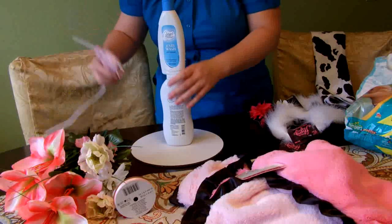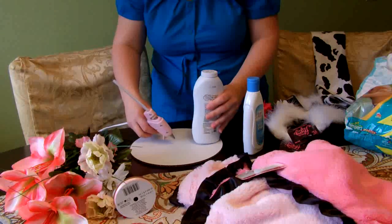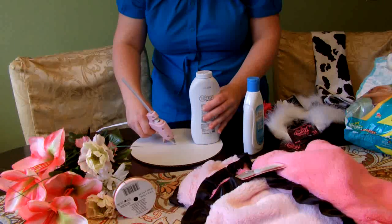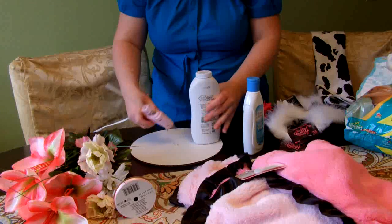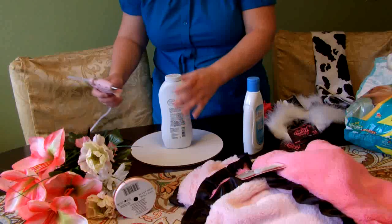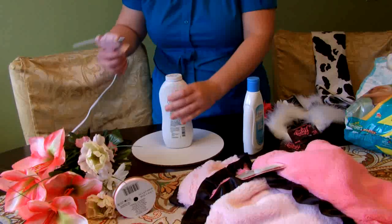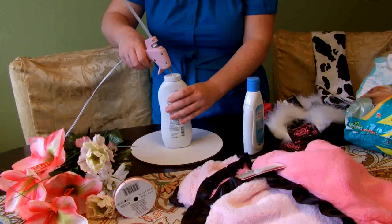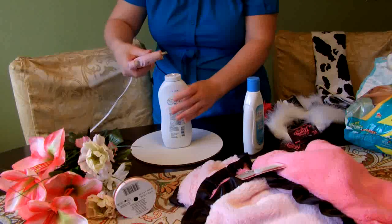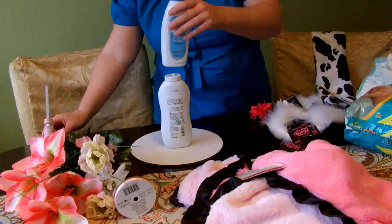To start, I have an eight-inch round cardboard cake board, and I'm going to put some hot glue in the very center and place the baby powder on that, then some hot glue on the top of that to add the baby wash. The good thing about hot glue is that once it's dried you can pretty much just peel it off with a fingernail and pop it off — you can still use the products and they won't be harmed.